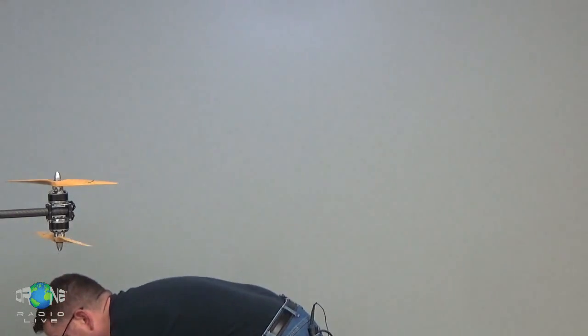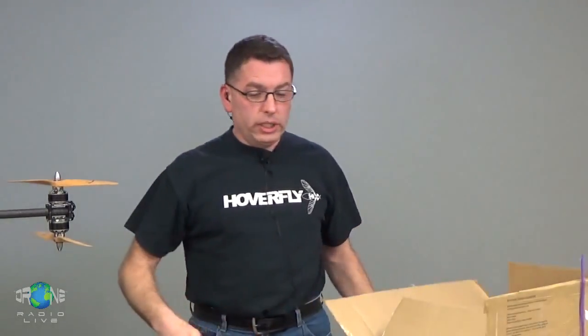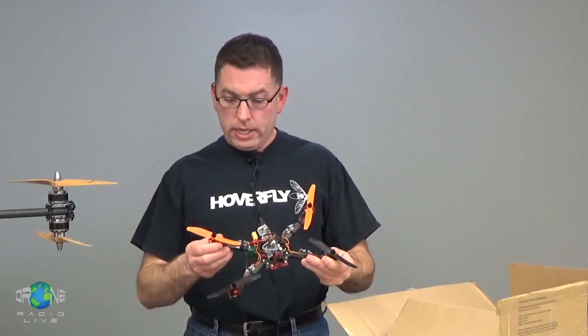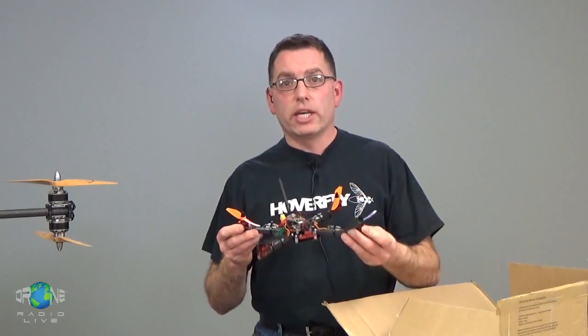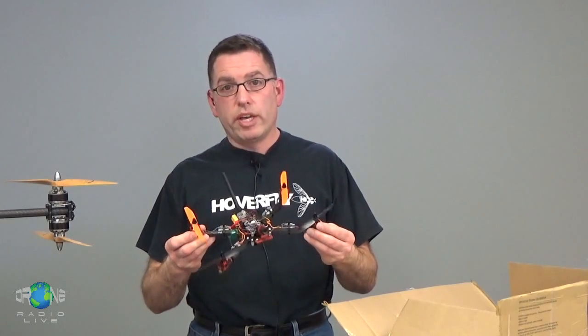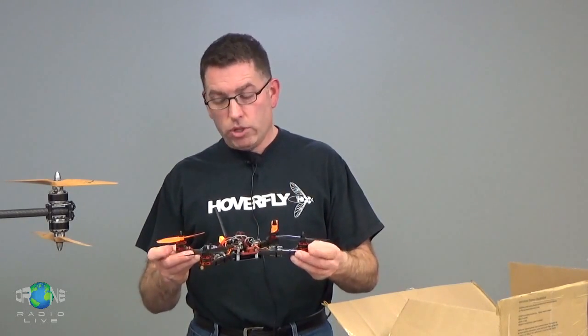The contest is as follows. A really common motor right now is what people are using on these 250-size racing quads. It is 1804 — I think this one's 1806, 2300 kV. They're very inexpensive, about $10 or $12 a piece, maybe $16 for the good ones. They run a 12-amp ESC, and four of them with five-inch props actually carry a decent amount of weight.